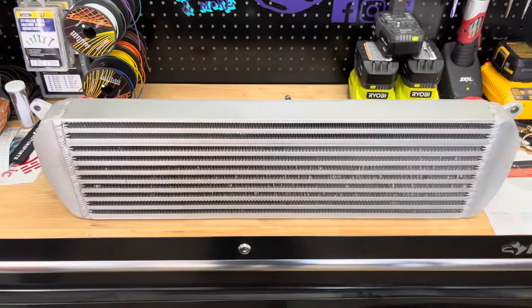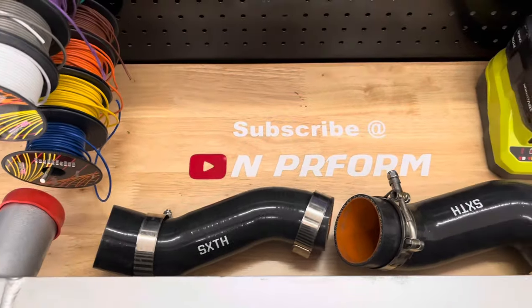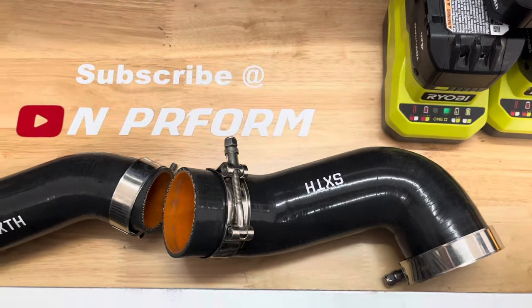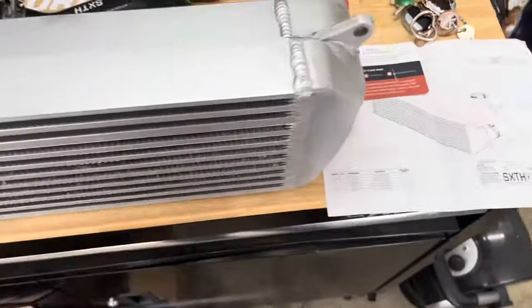When the kit arrives, it will consist of the intercooler, two hoses — one for the cold side and one for the hot side — four clamps in three different sizes, a parts diagram, and a logo stencil.